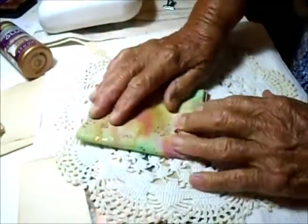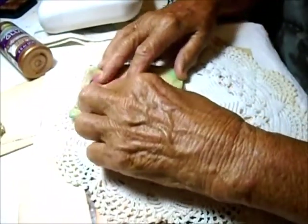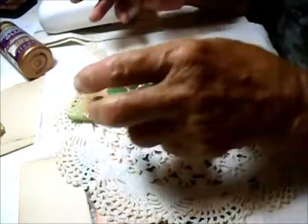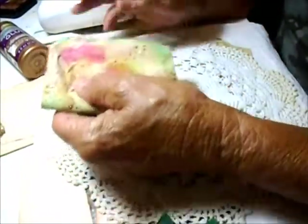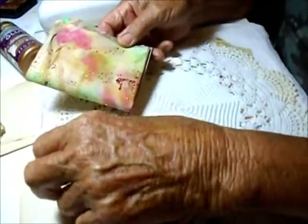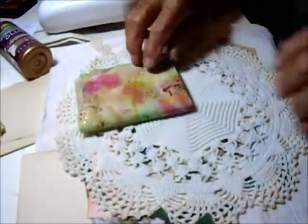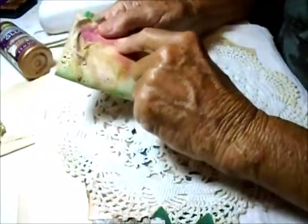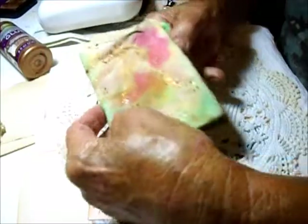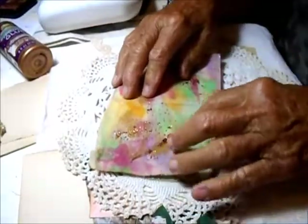I'll probably use that painted piece as the front and put some images on it. To stop the glitter from coming off, I went over it with a wash of gold acrylic paint. Acrylic has a sort of glue substance in it, so I thought that would hold the glitter down. It gives it an almost yellowy-brown look, but the glitter is not coming off at all.